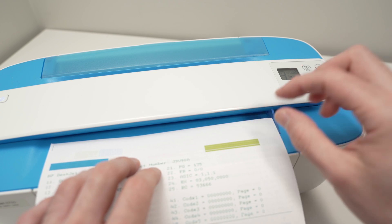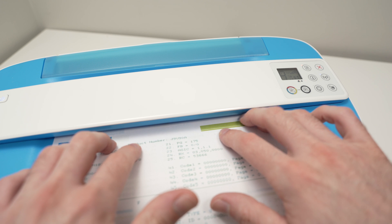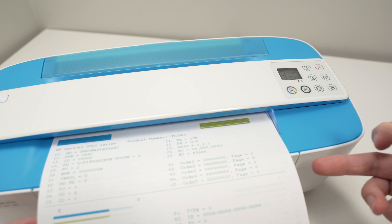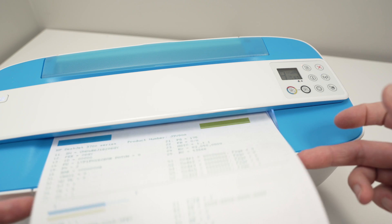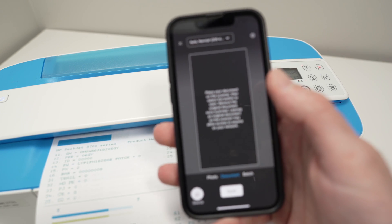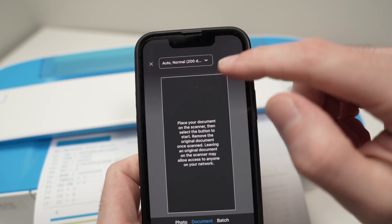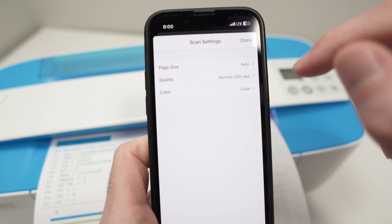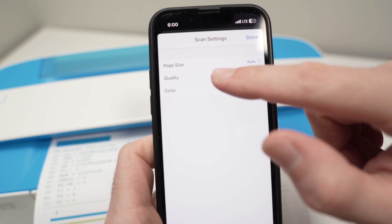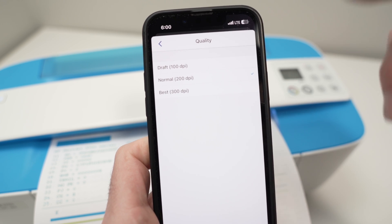If the printer didn't grasp the paper — you may hear a small noise — just try again. Once the printer has the paper, you can move it around and you'll see it stays in place. From the smartphone, you can select a few options at the top: page size and quality. Quality is important — if you're scanning an important document or picture, select Best at 300 DPI.